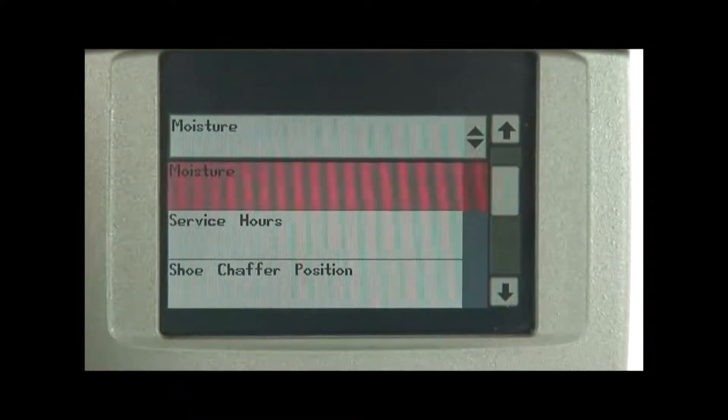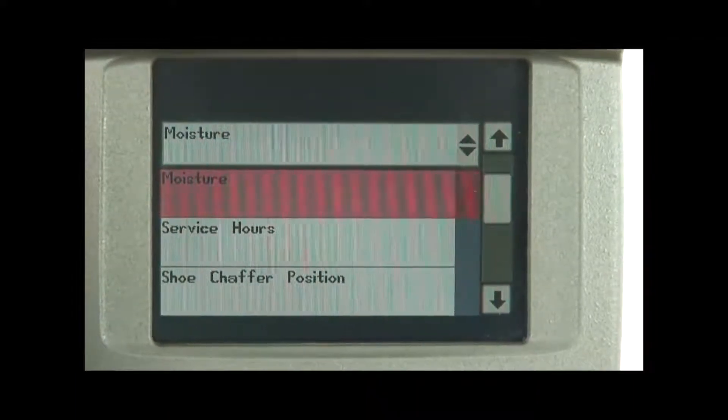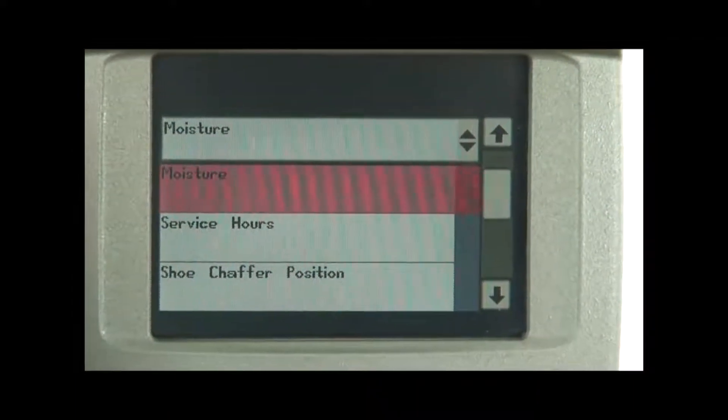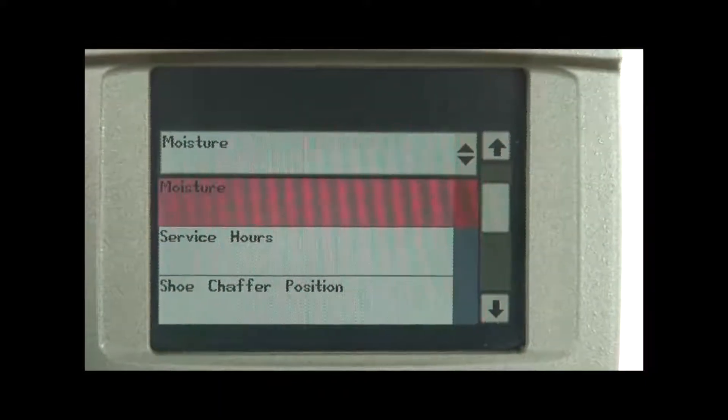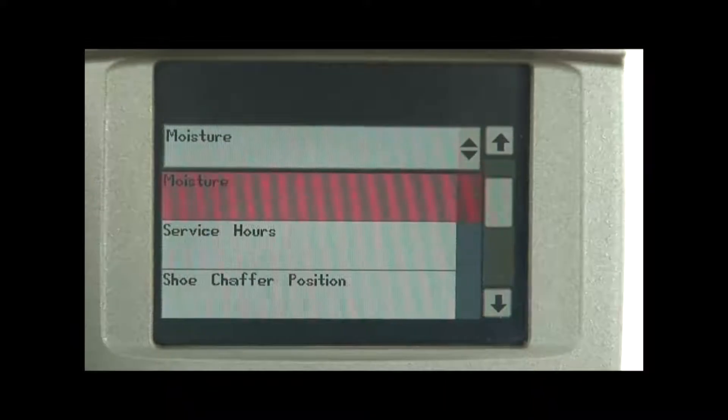If you've never had your machine calibrated to a header and we've got a new header in front of us, we need to also calibrate that new header. But today we're talking about moisture meters and mass flow sensors and trying to make sure that we have them prepared for the harvest season.